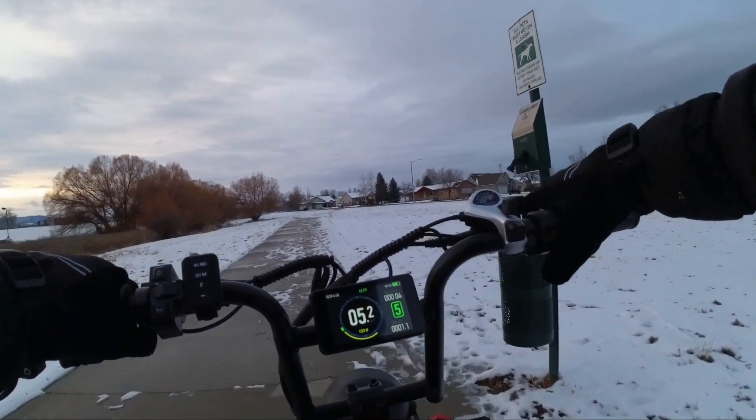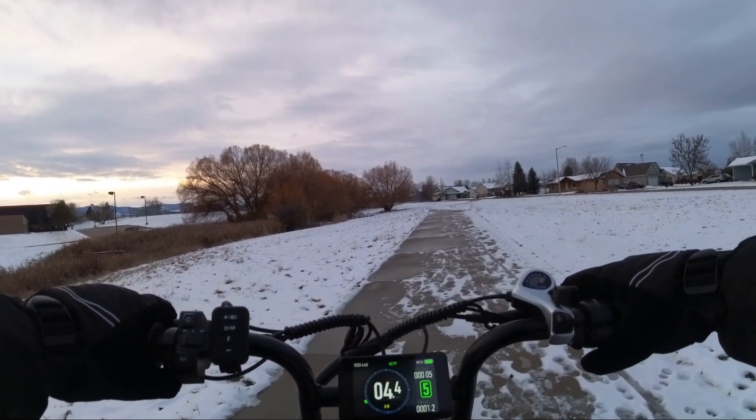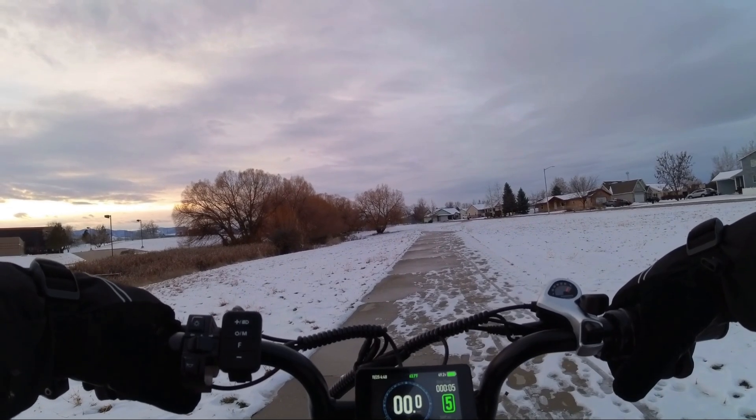Hello guys and gals, Walman Grider here. Re-narrating this video since I wasn't really satisfied with the original audio I made in this video.